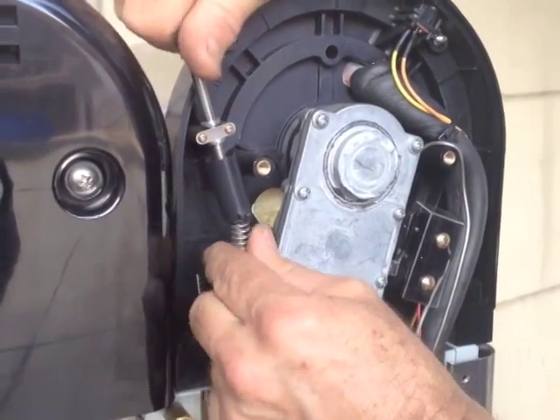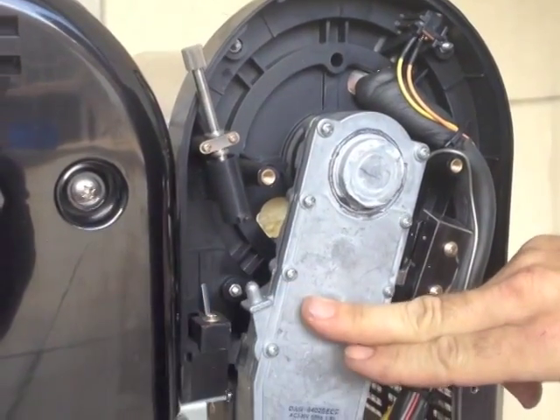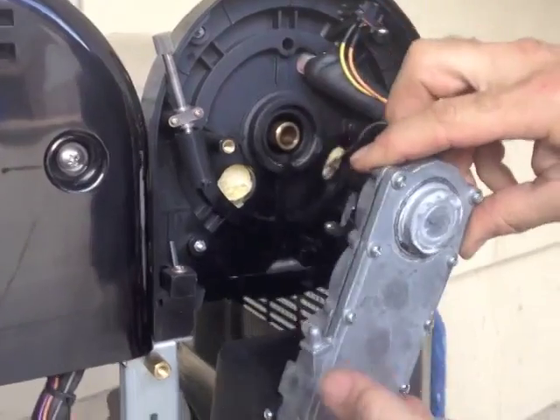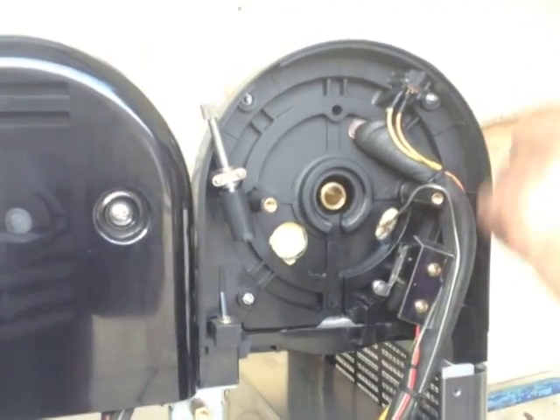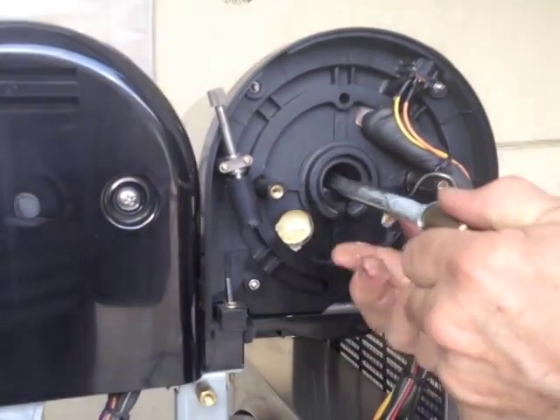Now you might need to just close the tensioner and carefully remove that spring. Now you can remove the gearbox sliding it all the way out. By pushing the shaft at the front of the machine, you can pull the whole lot out.